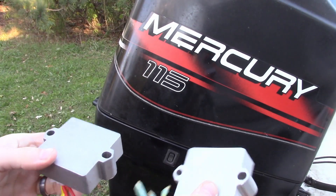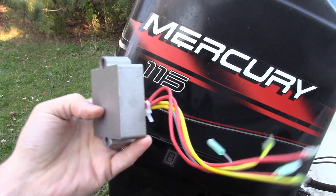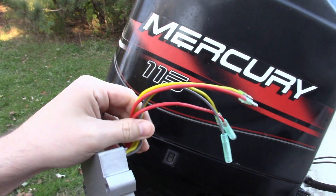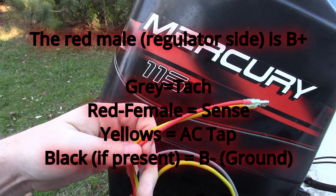If you get the OEM model, it's going to come with an inline fuse on your positive battery leg. It's a 30 amp fuse, so if you're concerned about fire — which is why they added the fuse to the OEM — just put a marine fuse inline on the battery positive leg.